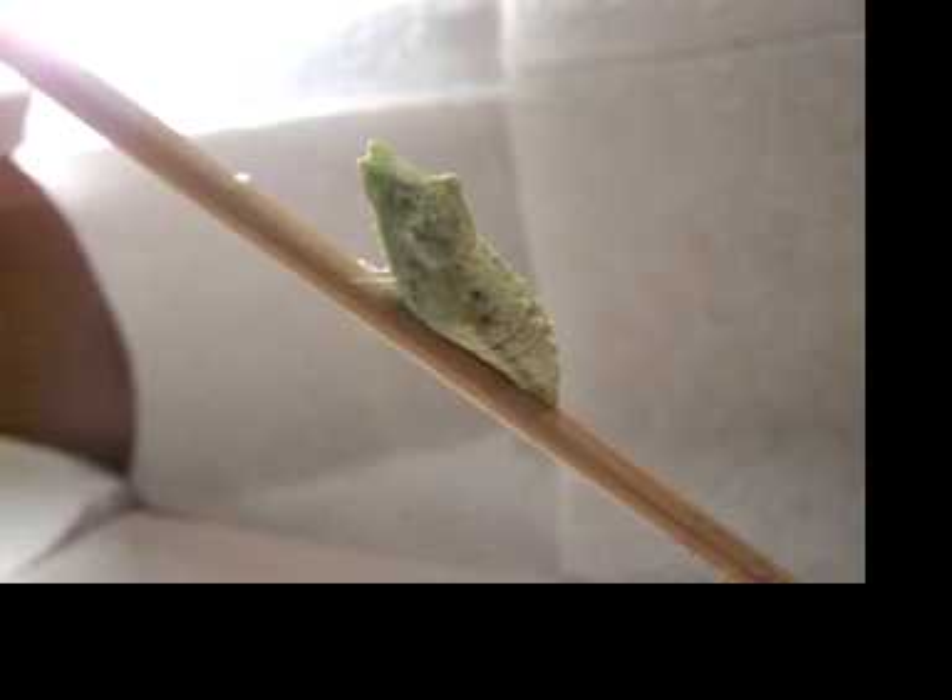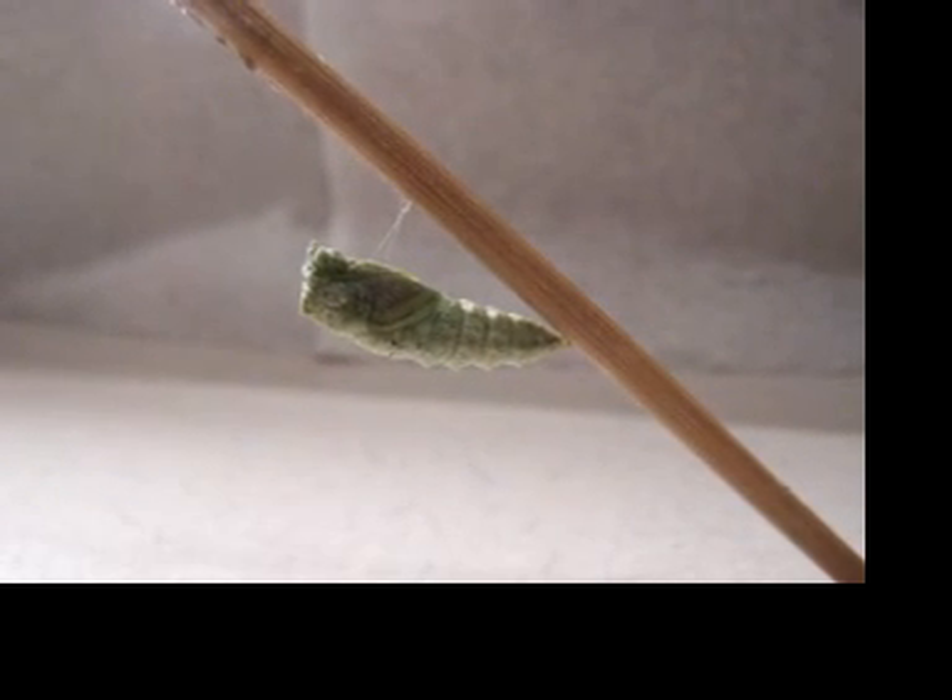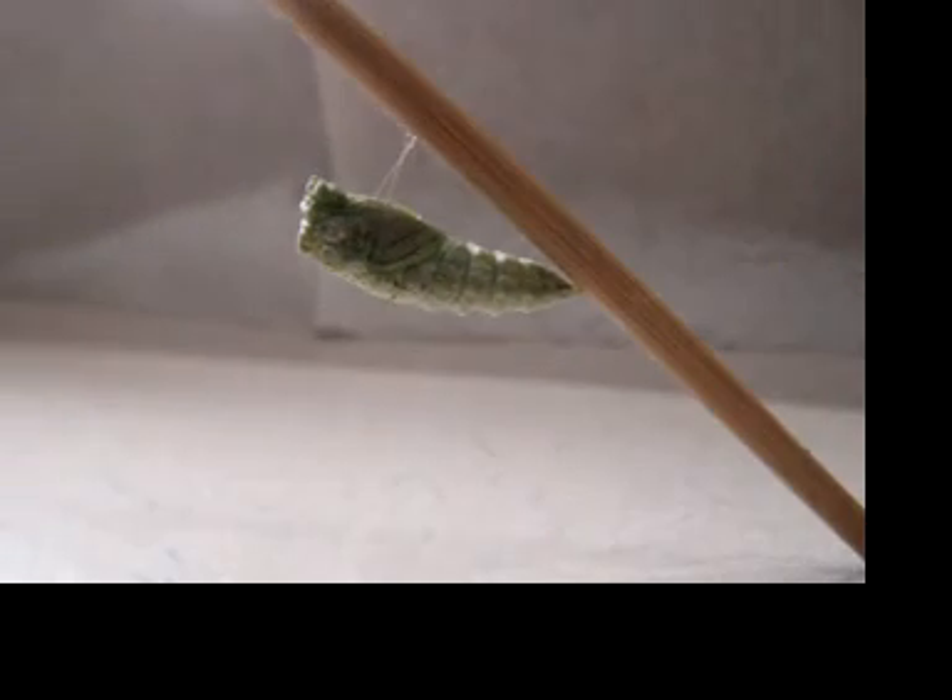I wonder if it's hard — they're supposed to feel really hard when you touch them. I'm going to touch it. Not that hard yet; he still moves a little bit. Let's go back down and see our other guy. Look at that — he's totally complete.